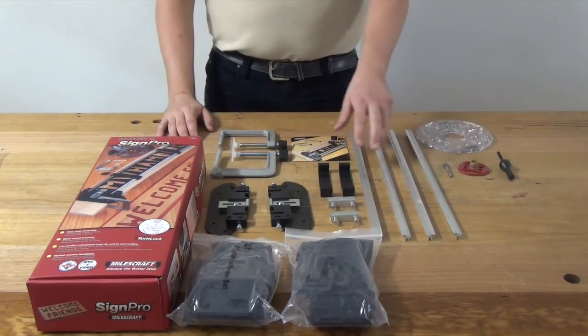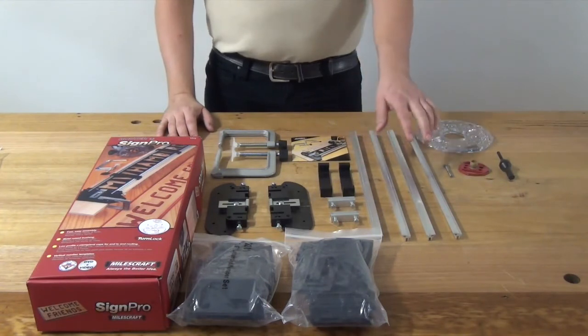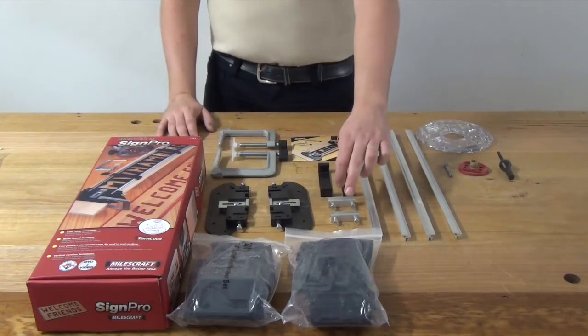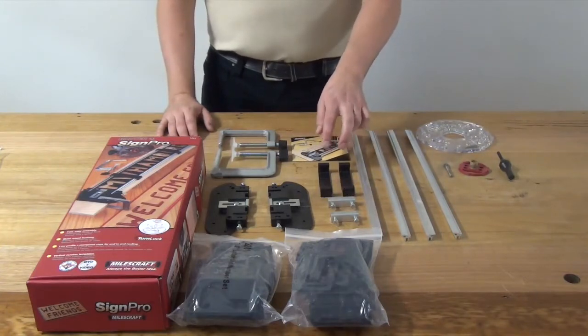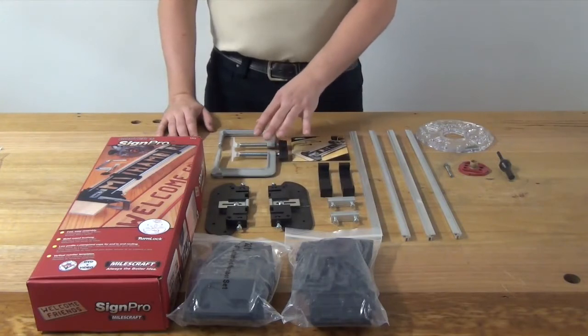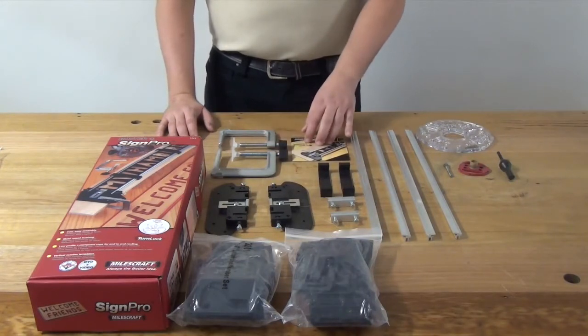You also get four 18-inch metal rails so you can make signs that are either 18 or 36 inches long, your two rail joiners, two workpiece supports, your two end frames, and the two clamps to hold your end frames onto your workpiece. You also get the instructional DVD.